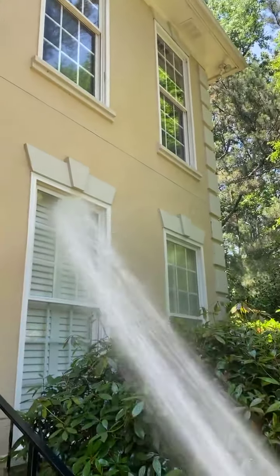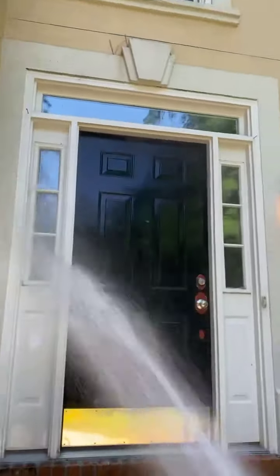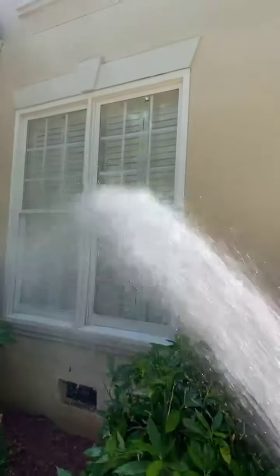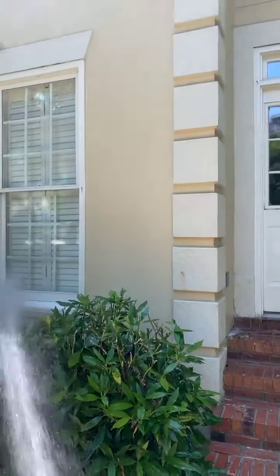I've used soaps in the past that wouldn't hardly rinse off, but what you're going to love most is what it does to these windows. Your customers are going to be satisfied when they come home and see these windows shining.